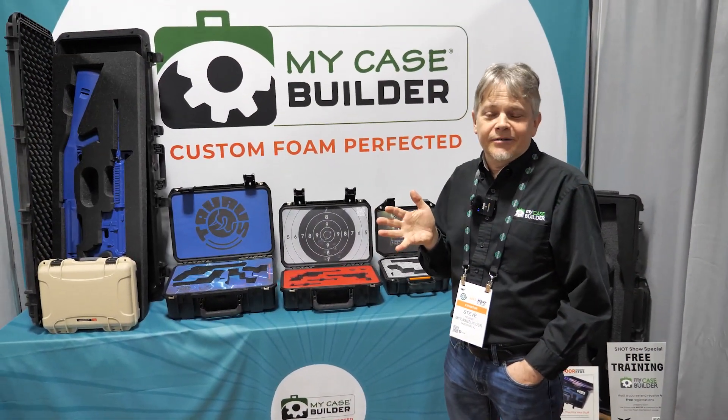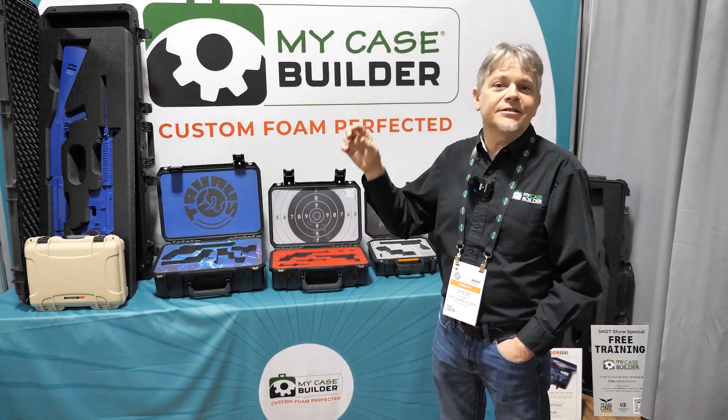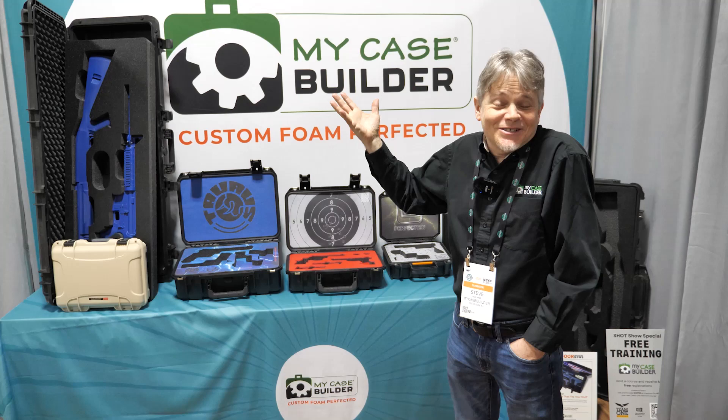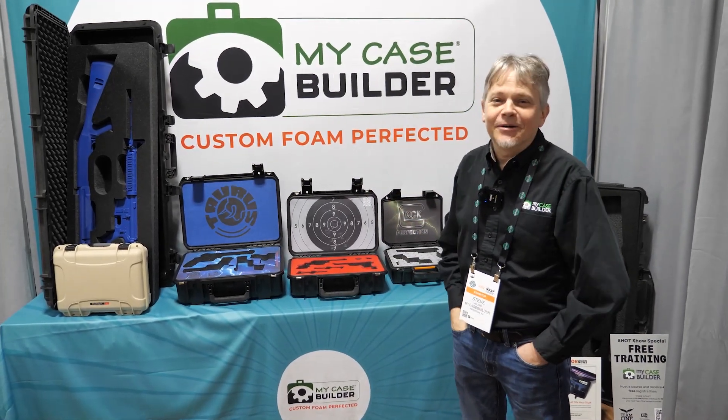Just go to MyCaseBuilder.com. You can check out all of our cases and custom foam. You can get one or you can get hundreds — all done right at MyCaseBuilder.com.